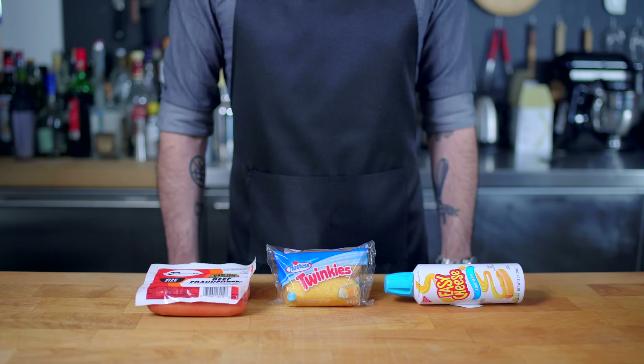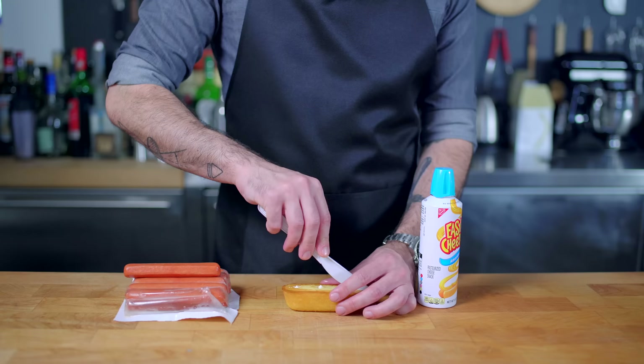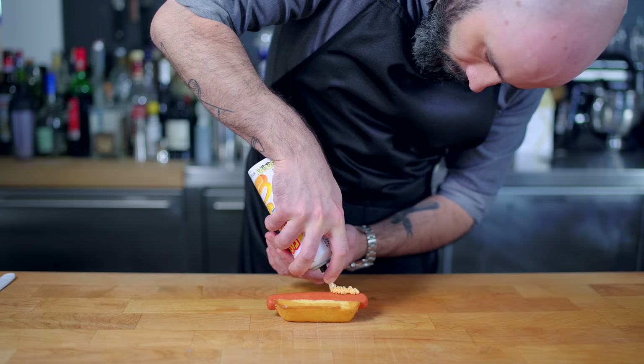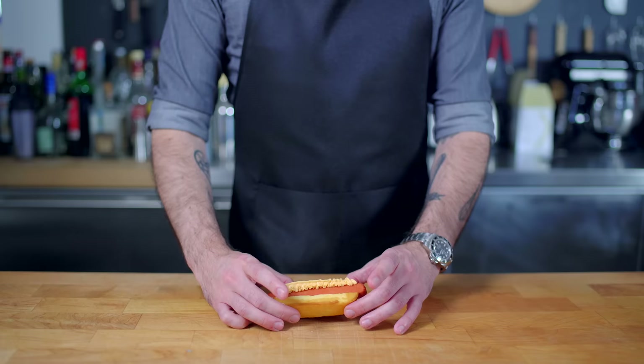Simply fetch a solo Twinkie from its protective plastic packaging, flip it upside down, and partially vivisect it by virtue of a disposable plastic knife, and into this newly formed Twinkie cavity deposit our hot dog. And last but certainly not least, we're going to drape a flowery ribbon of spray cheese across the top, which I thought was gonna make that aerosol noise when I sprayed it out, but it was deadly silent — it was kinda creepy. And there you have it, the Twinkie Wiener Sandwich.